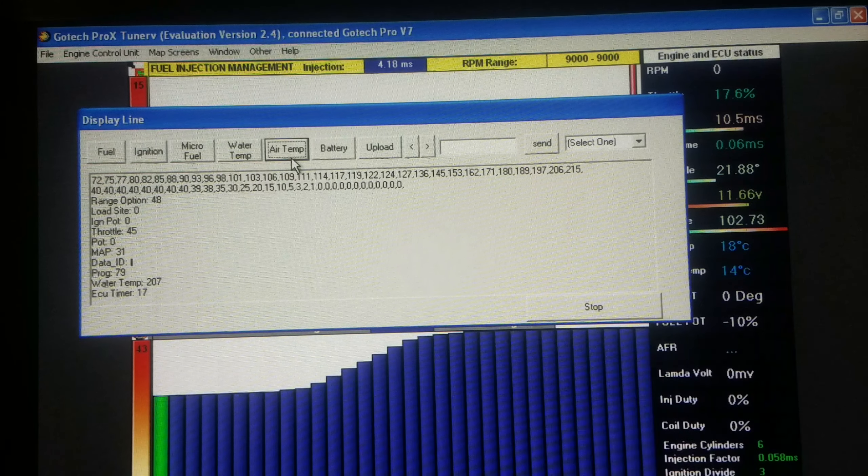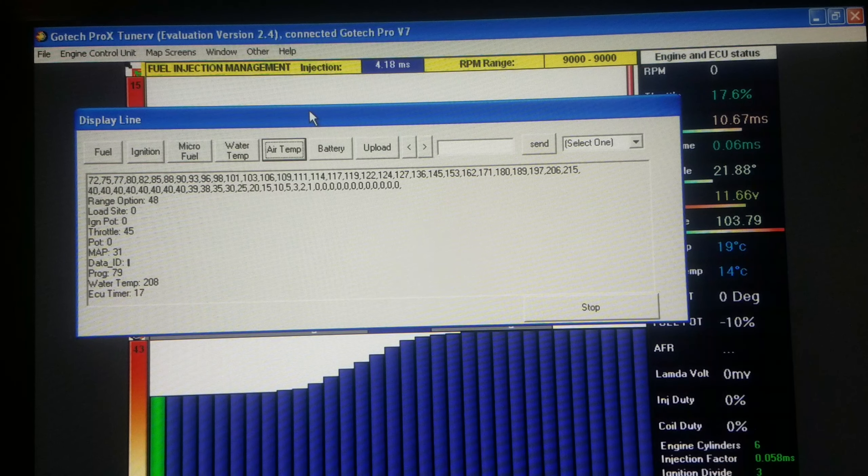Our air temperature — let's see if we can try to affect that again.